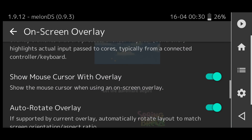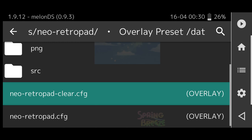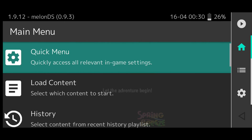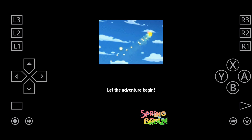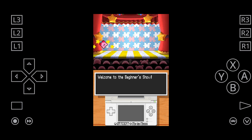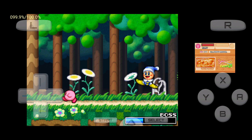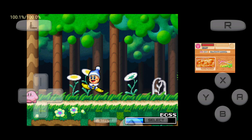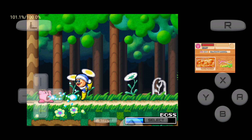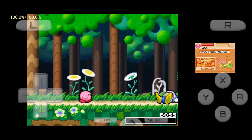If you are going to use a Bluetooth controller or USB controller with your phone, you need to turn off the on-screen touch buttons. Go back to the Quick Menu, click on On-Screen Overlay, and on the Display Overlay option turn it off. The great thing about RetroArch is that most cores will automatically set up your buttons, so you don't even need to configure your controller — just plug and play.